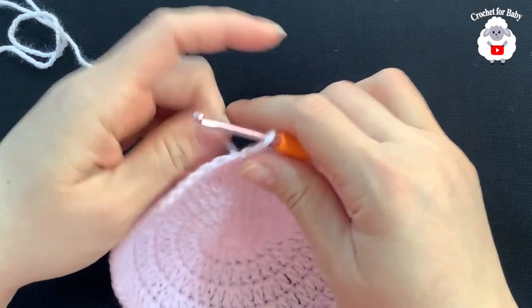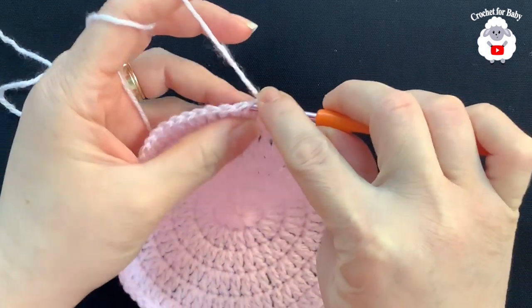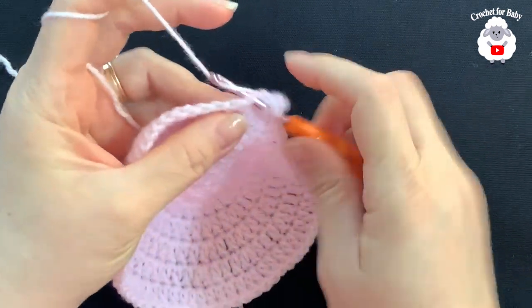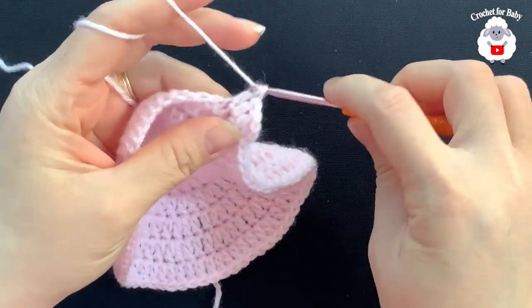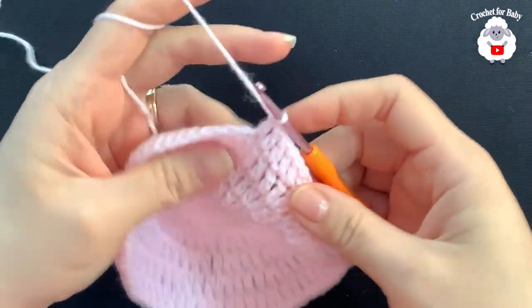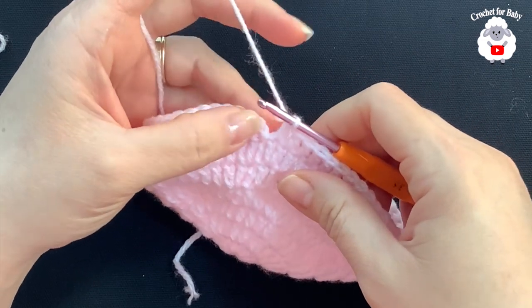Now we start counting rows again. For the first row of the body, chain two and make a double crochet into each stitch around — no more increases, just one double crochet on each double crochet all the way around. Continue like this and at the end of this row you'll have a total of 73 double crochets, not including the two chains. Finish by going on top of the first double crochet and joining with a slip stitch.